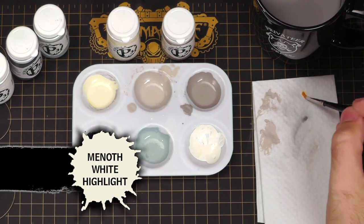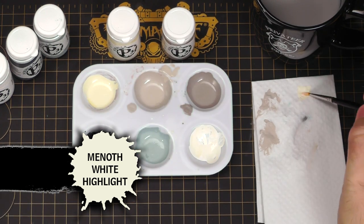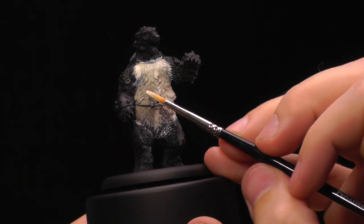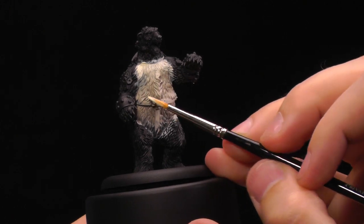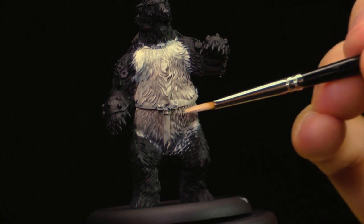Next I'm going to move on to the Menoth White Highlight. I'm going to do the same thing, but go up more — just trying to edge highlight the dry brush, trying to get the edges. I'm using the edge of my brush to be able to do this pretty quickly.